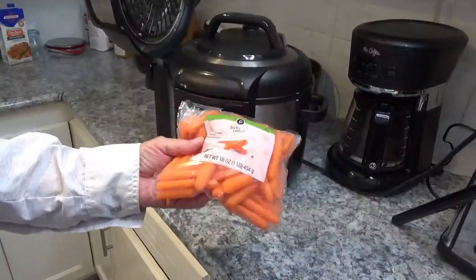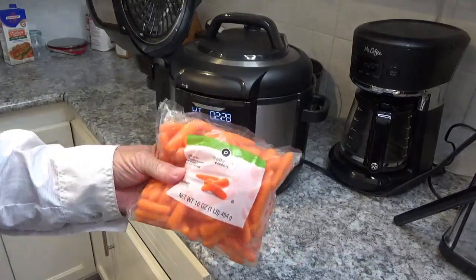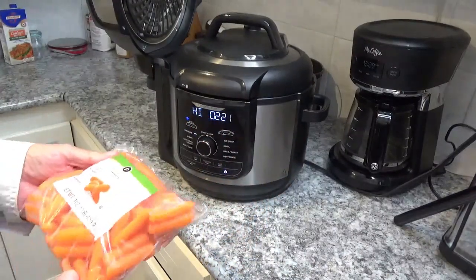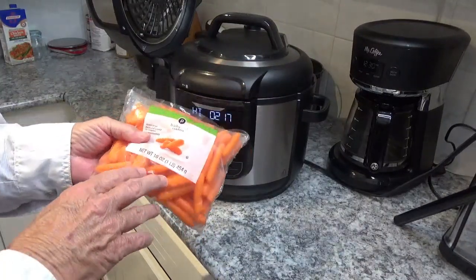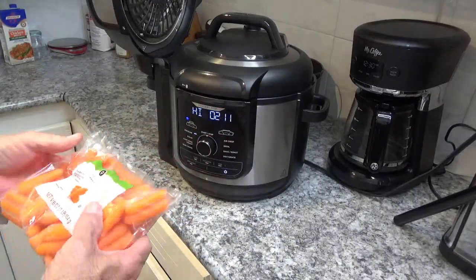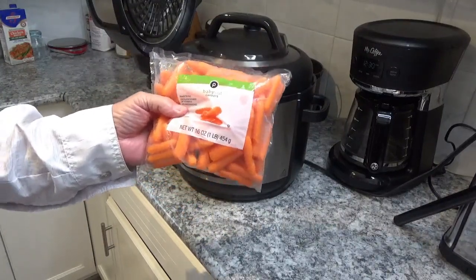One very important ingredient I forgot to put in — and it's going to make a difference — is carrots. I was going to put about half a pound, half a bag of this one-pound bag of carrots in there. The written recipe below will mention the carrots, but you're not going to see any in this pot because I forgot to put them in. Don't forget to put in your carrots!